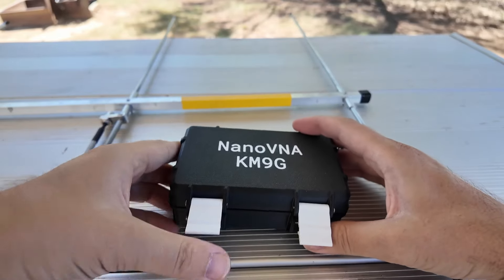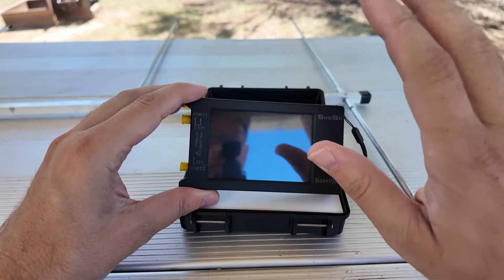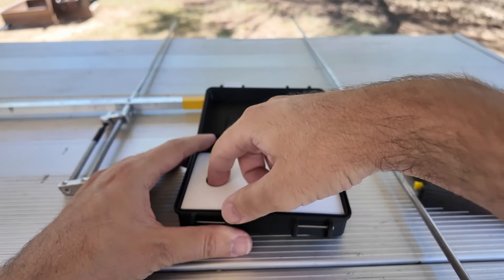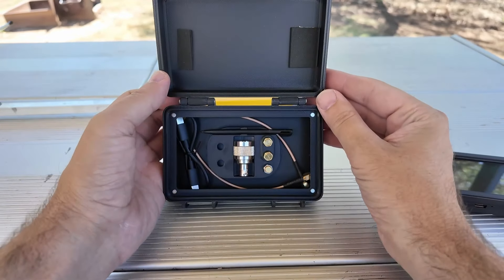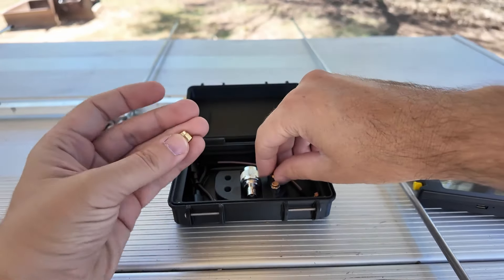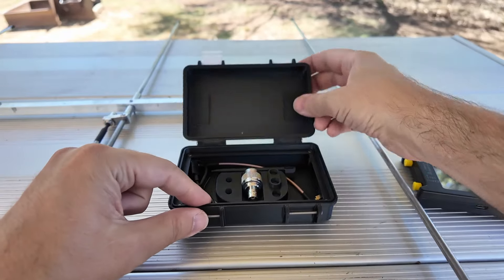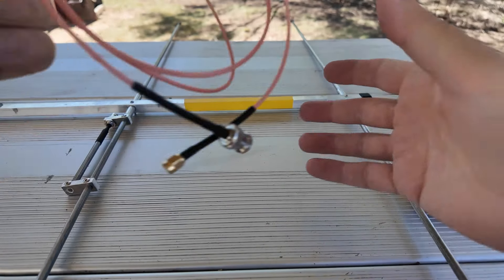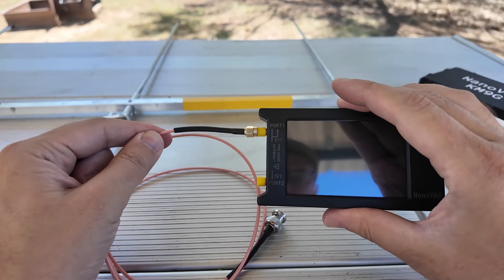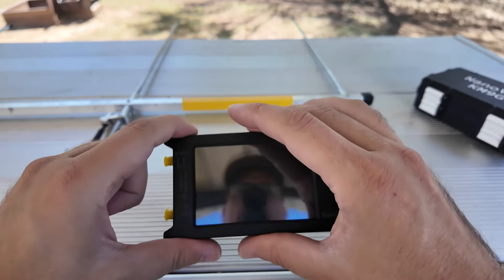I'll leave a link in the description below for the Nano VNA. This is the big screen version and there is also a smaller screen version, and they make a case for both. Inside the case there's room to hold all your stuff. I need to get this thing calibrated — so there's my open, there's my short, there's my load. With the included coax that comes with it, which will be part of the antenna system, I'll hook this directly up to the Nano VNA. I only need to calibrate right to that point. I'm going to get this calibrated and we will be right back.